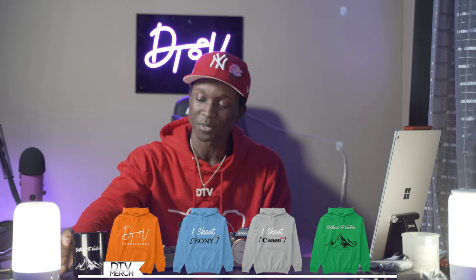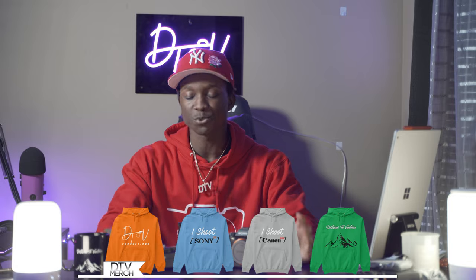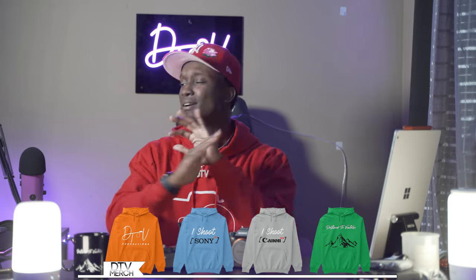Thank you to everyone who's been tuning in to the last videos. I've been getting a bunch of DMs on Instagram with people asking for advice, and I appreciate it - just keep shooting. If you want to grab one of these mugs, check out the link in the description. That's the DCV merch official store - we've got hoodies and iShoot hoodies. Thank you so much for watching, don't forget to drop a like, subscribe to the channel, stay creative, see you in the next one.